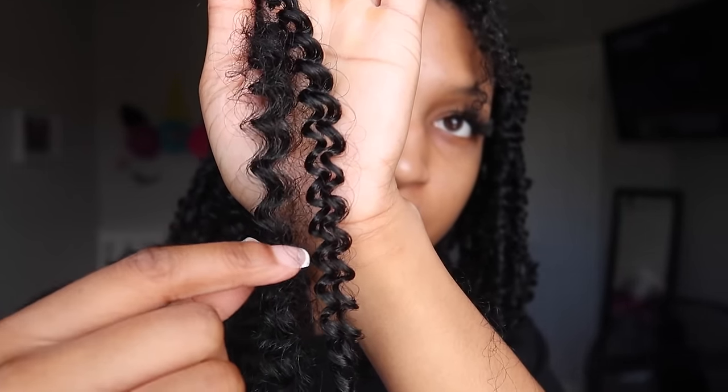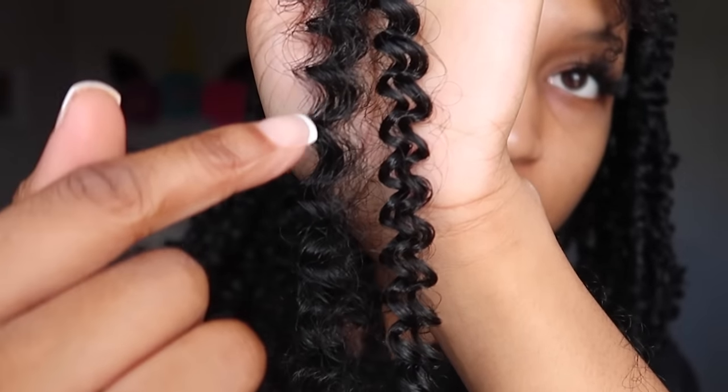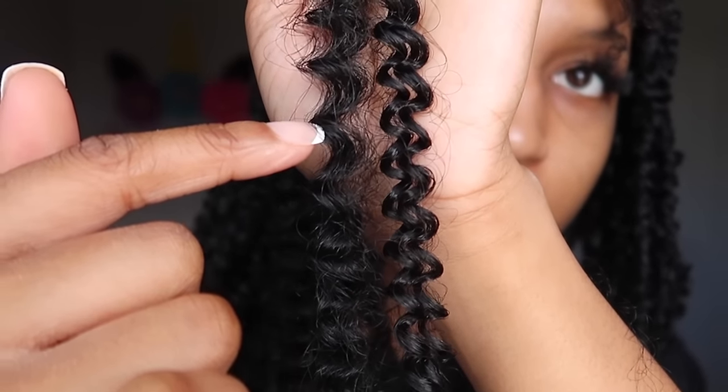This is literally the secret to passion twists. If you've seen other tutorials and you're like 'my twists are not coming out like the next person's,' it's probably because you're not matching up the curls, or they're doing one in each direction, or using a different type of hair. But this is my passion twist secret — I'm putting y'all on.